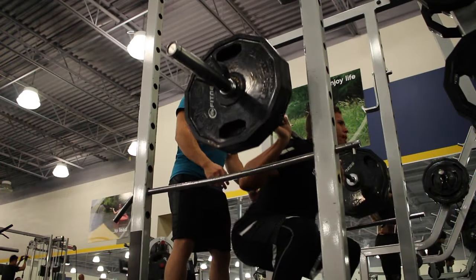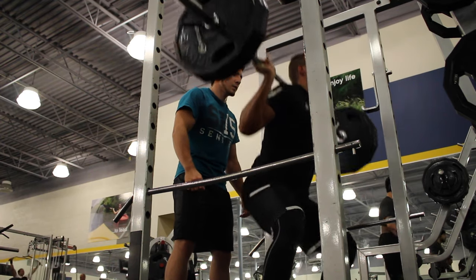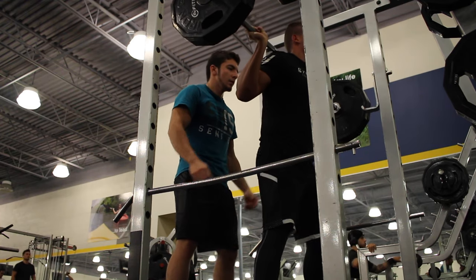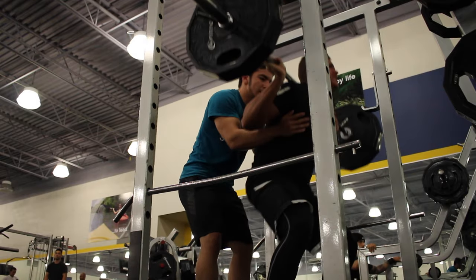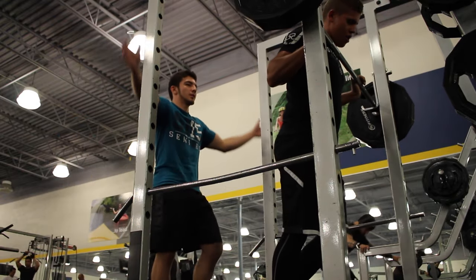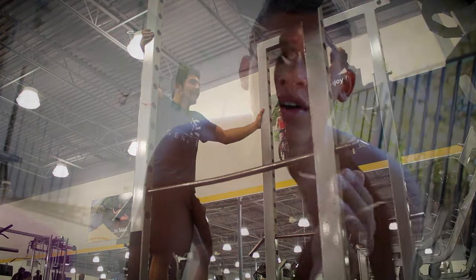We had the best pump. Even though we weren't going super heavy, we had a good minute and a half rest each time — it wasn't 30-second rests. We just kept hitting it, and it took an hour because after we did the 225, we went back down: 205, 185, 155, 135.